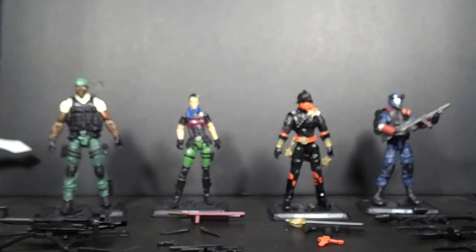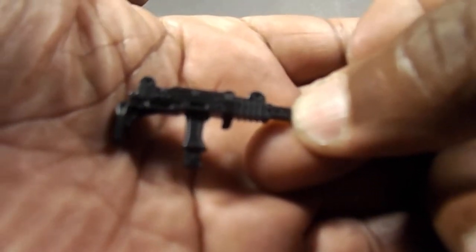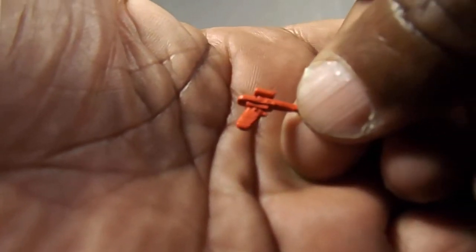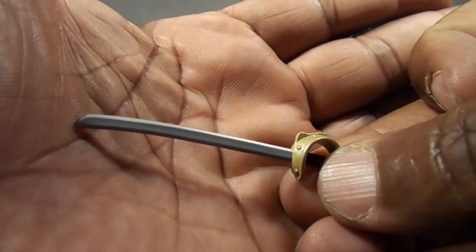This comes with an assault rifle — pretty cool. Same thing came with the 25th Anniversary, all the same. Pretty cool support weapons.